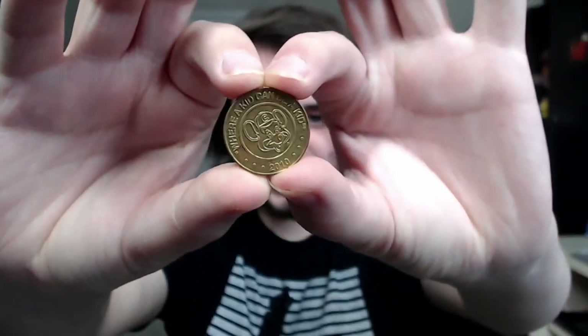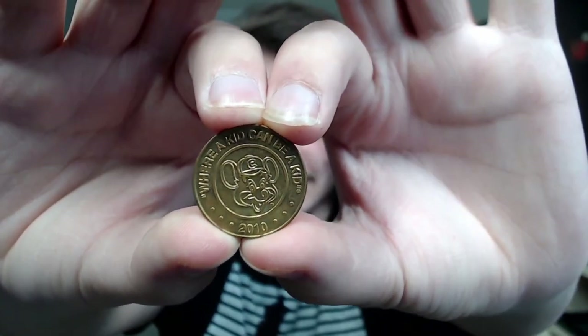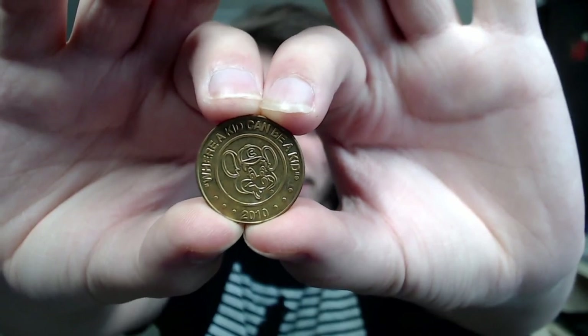This is a Chuck E. Cheese game token from 2010. They don't make these suckers anymore — unfortunately they use that weird credit card free-play thing now. I don't like it. But as you can see, the FNAF token is a lot bigger — maybe double the size of the Chuck E. Cheese token.